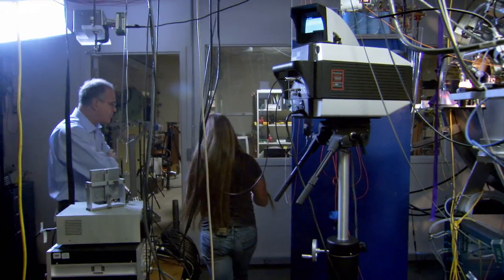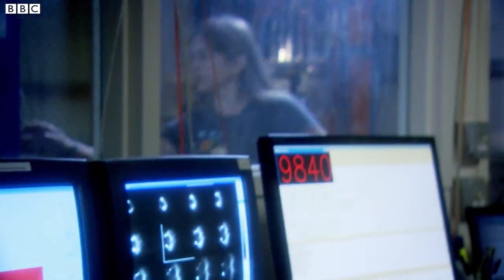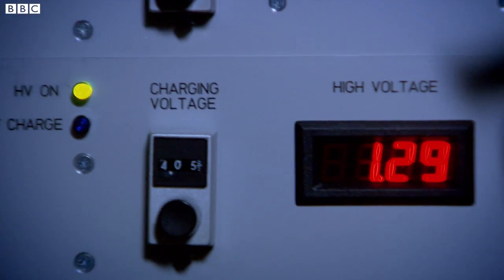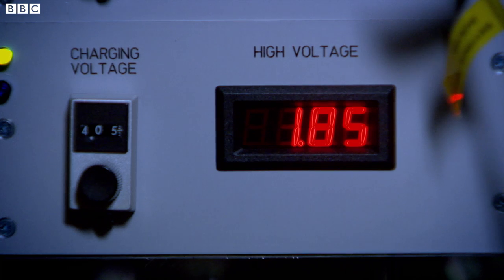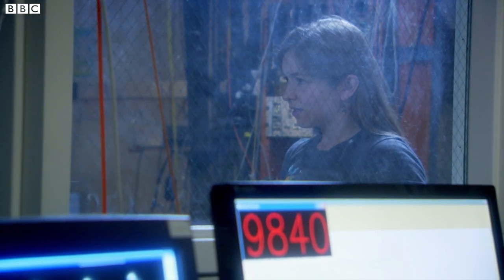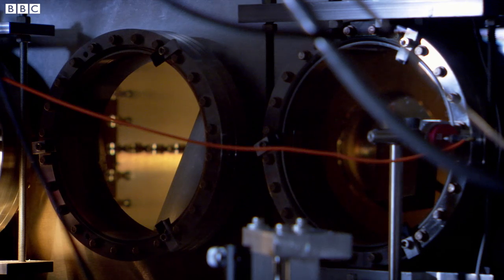Are you ready to turn on the high voltage? Yep. Okay, let's go for four kilovolts. Charging. One kilovolt. One and a half. Two. Two and a half. Three. Three and a half. Four.